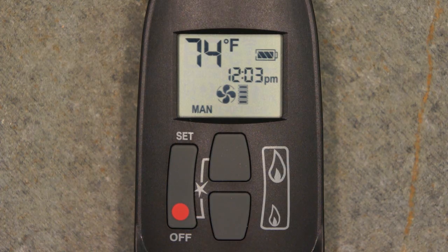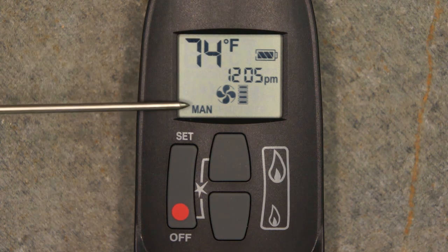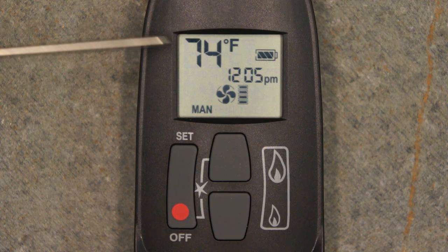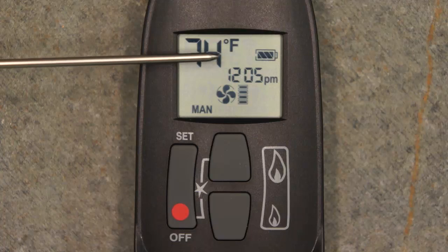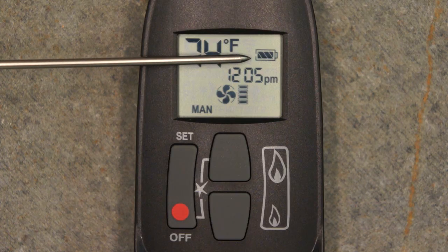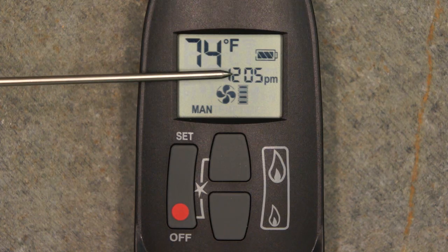The Maxitrol G6R remote control display screen provides the user with several data points. In the manual operation mode screen shown here, the upper left-hand corner indicates the current room temperature. To the right, the battery level indicator. Below that, the time of day.